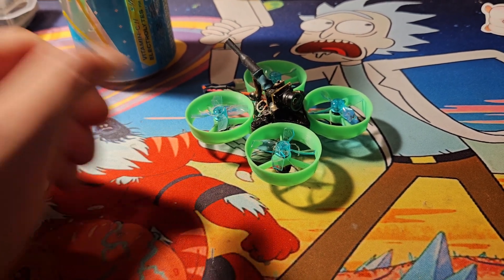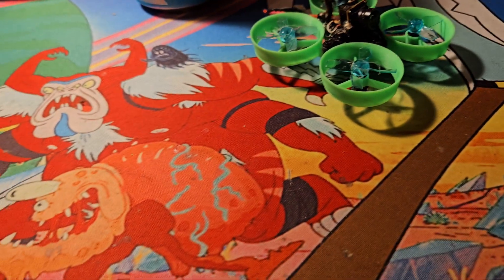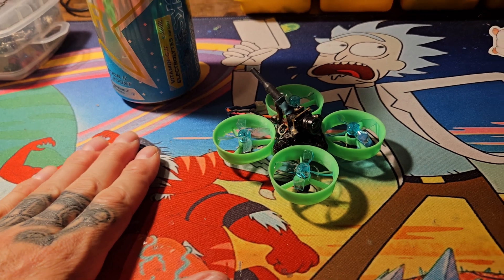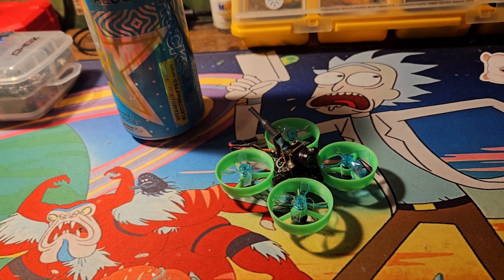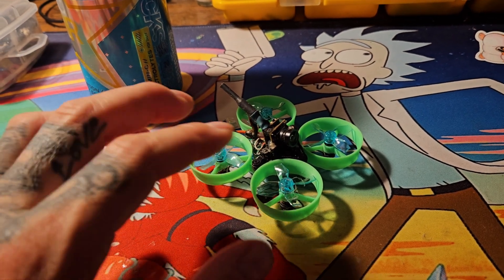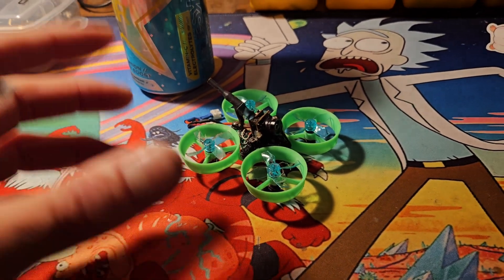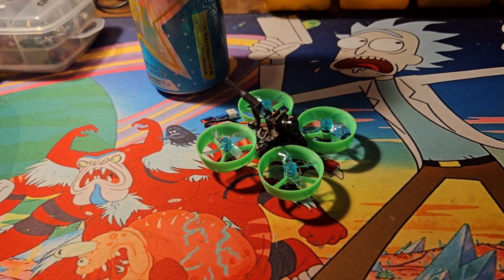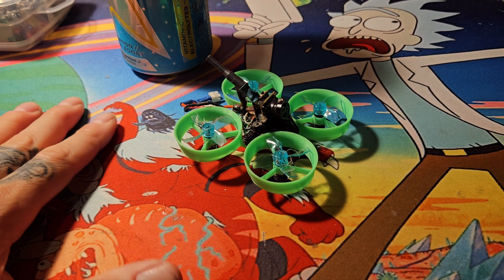A couple years ago they never flew it — they were too stubborn to change some settings to get it flying right, so it just sat and collected dust, probably buried somewhere lost. I cannot find the Mobulus 6 with a Spektrum receiver built in anymore, and that's part of the issue — they don't make boards with Spektrum anymore. Adding a receiver to something small and light adds weight; I'd love to find an original Mobulus 6 with an SPI receiver built in.